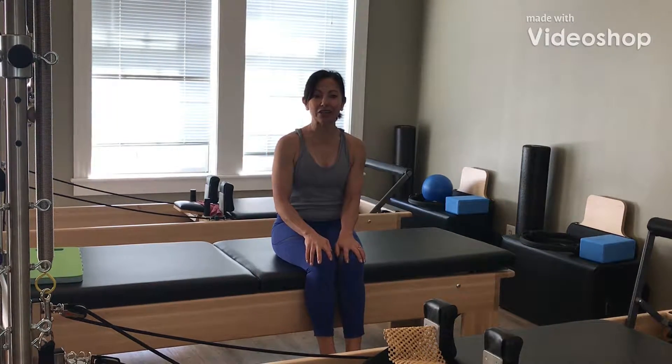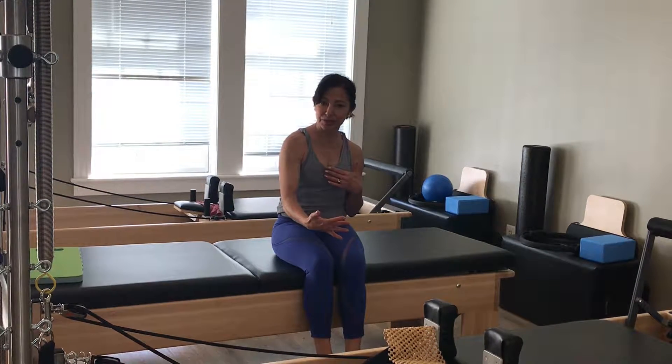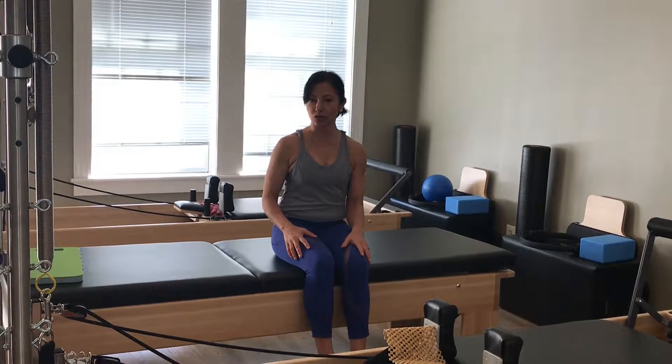Hello everybody. I'm going to give you some ideas of mat exercises that you can do — really simple things, maybe about 5 to 10 minute workouts a day, just getting us into the Pilates principles of breathing, control, and understanding how to place your body in neutral.